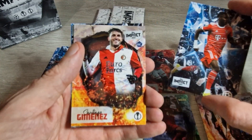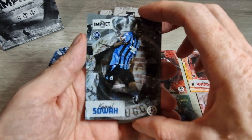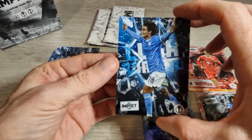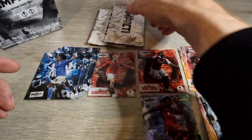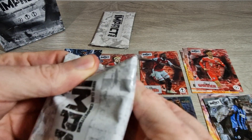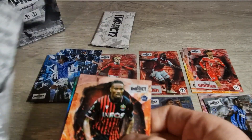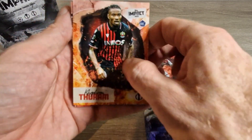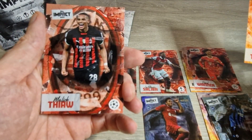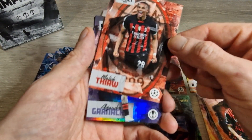We've got Mathews, Santiago Jimenez for Feyenoord, Kamal Sowah for Club Brugge, and a splash card of Luca Romero. I'll try to open this next pack a little bit better — I have it this way to keep a little bit of suspense. Here we go — we've got Ramsdale, nice.